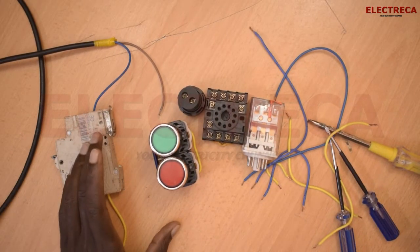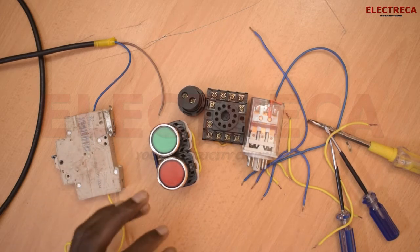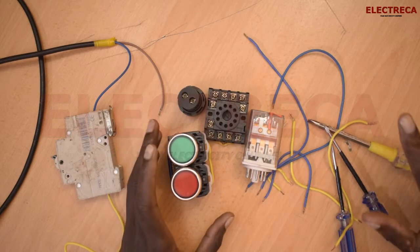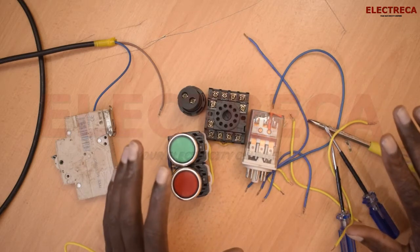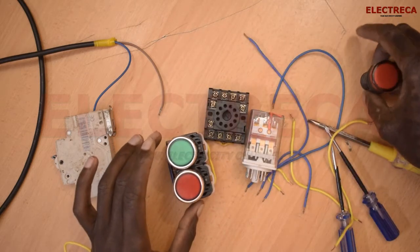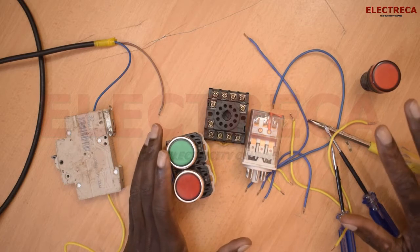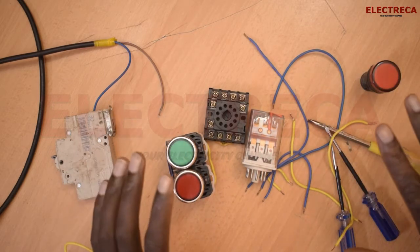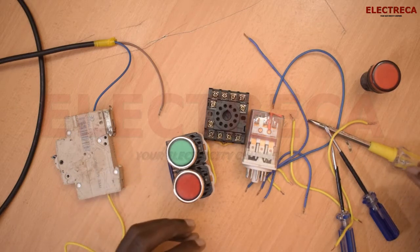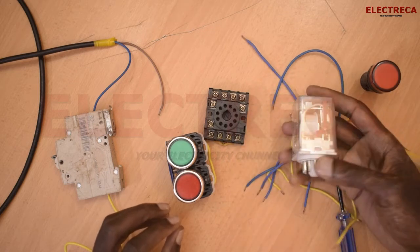Hey, what's up guys! Thank you very much for watching Electrica. Today this video is interesting — what I want to achieve today is to self-hold a relay. We've done all these other circuits and we've probably only seen a contactor being self-held, but now what about a relay?